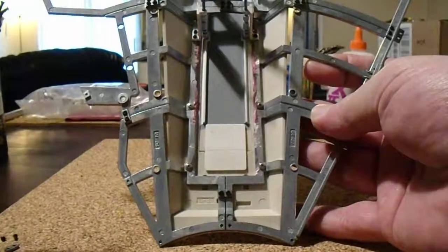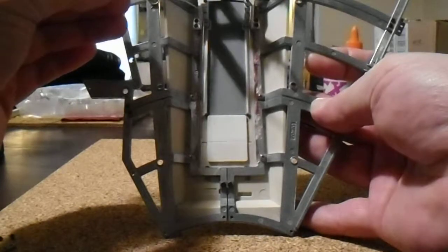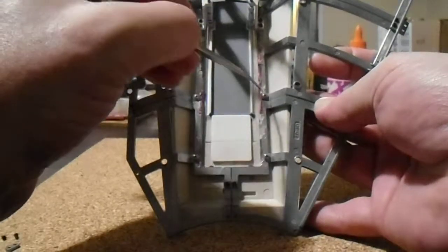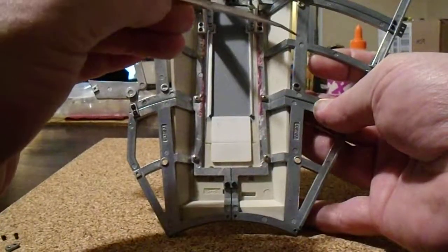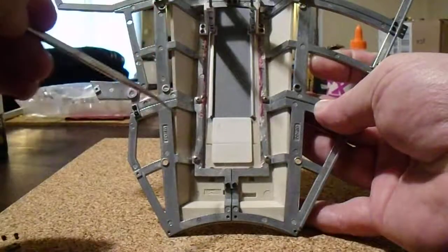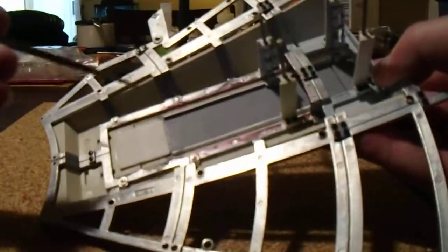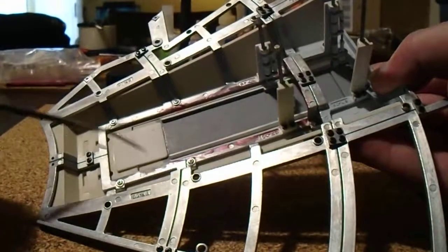I've shown here where to cut, highlighted with a red Sharpie marker — this area right here and right along here, all the way down. This affects the frame sections numbered BF05, BF06, BF07, and BF08.